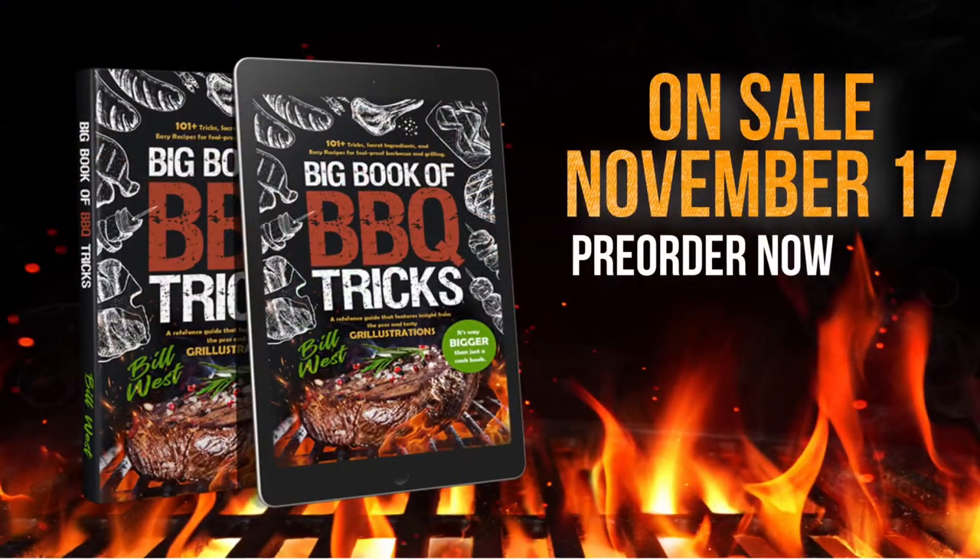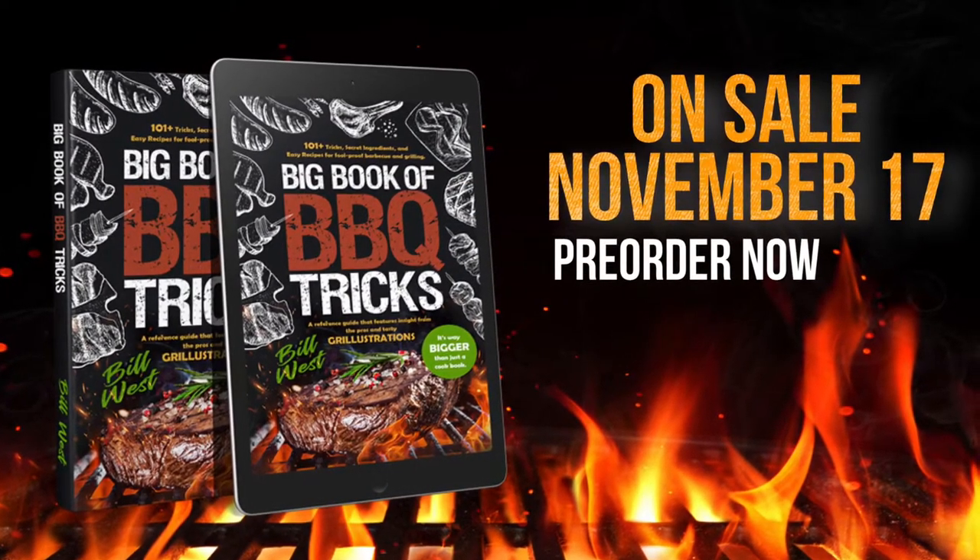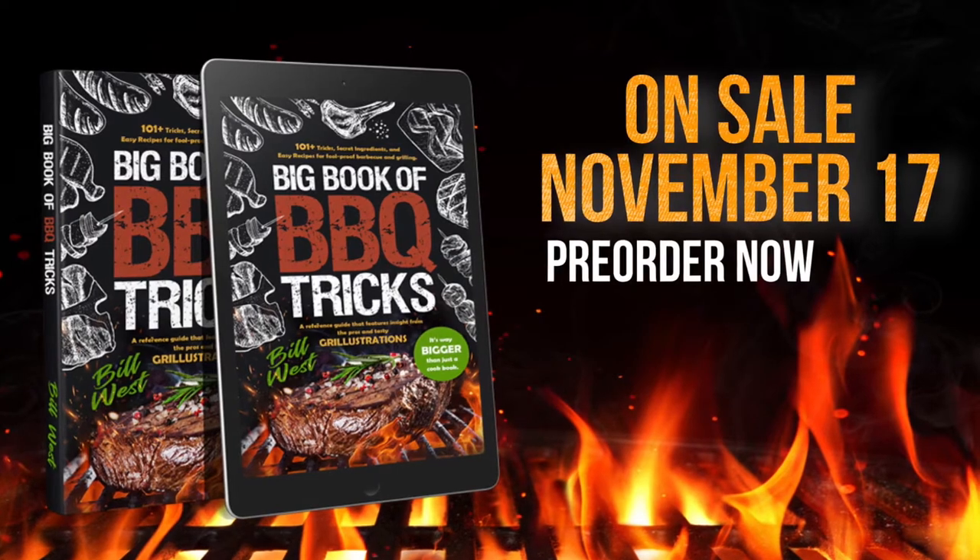Hey there, it's Bill West with BBQTricks.com, and I definitely have a huge announcement. My fifth cookbook is going to be coming out November 17th, and I encourage you to please pre-order it now.